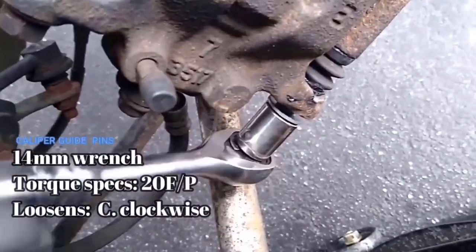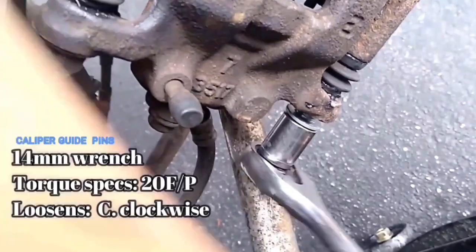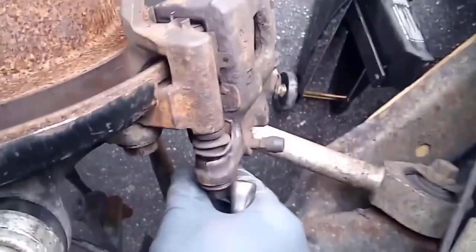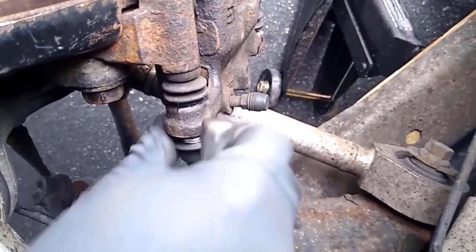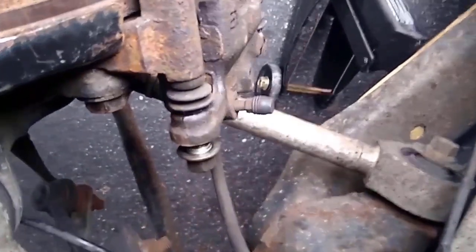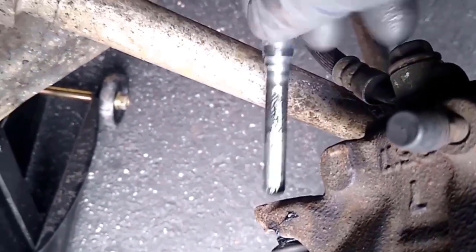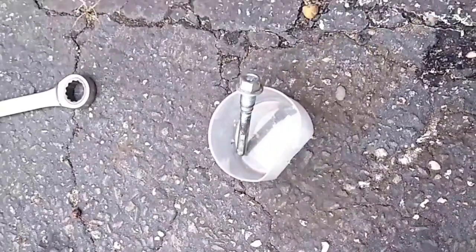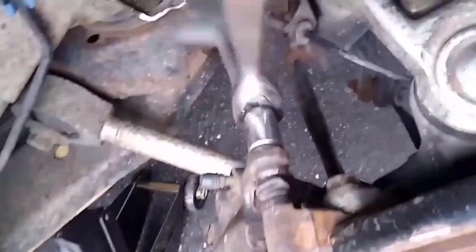On this step I'm removing the caliper guide pins. These two caliper guide pins are famous for snapping, so it is recommended to replace them with a brand new set — they are not expensive. There are usually two types of caliper guide pins: the slave, which I'm removing now, and the master, which sits on the top and has a rubber bushing.